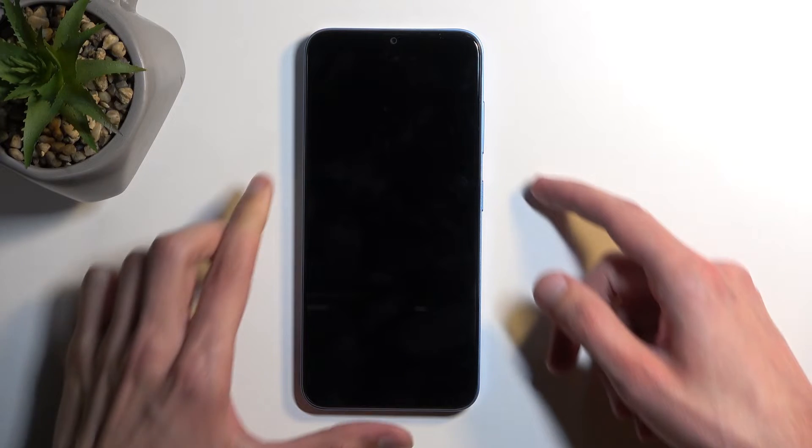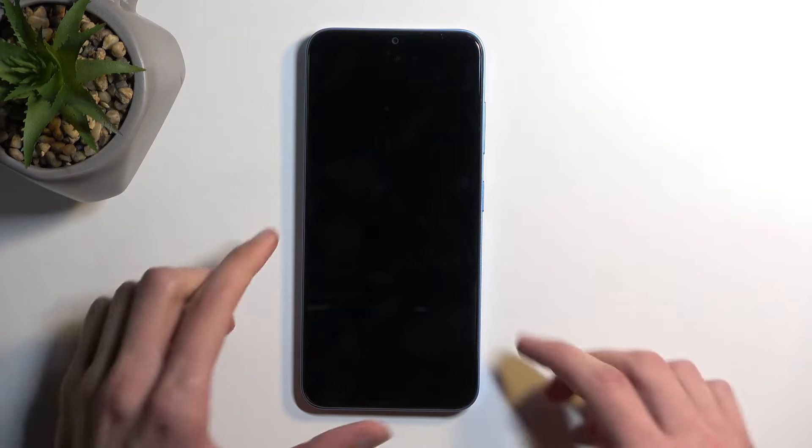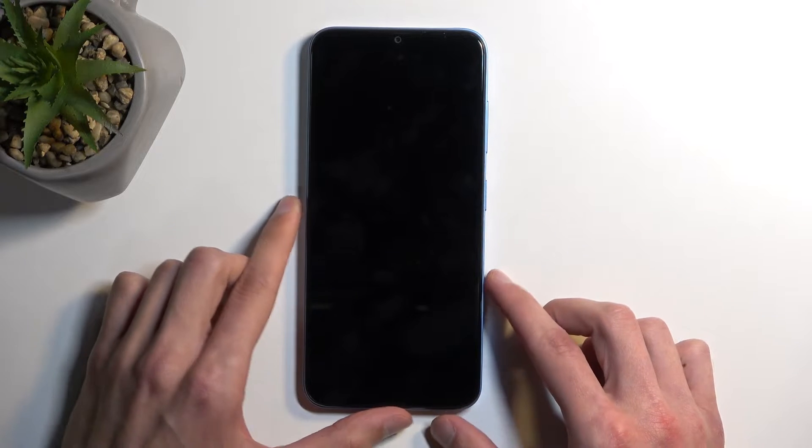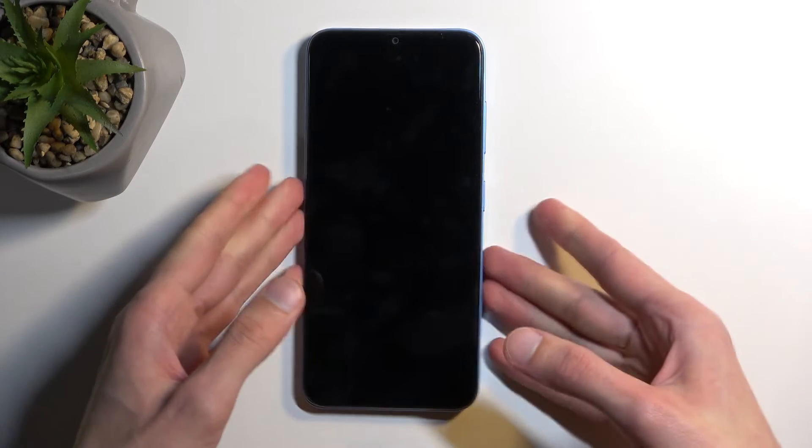Once that happens, you want to hold your power button and volume down at the same time. On this device it's not really quick, so we might need to hold it for about half a minute. I want to give it a decent 10 seconds after it turns off just to be absolutely certain that it is off, and then we can hold the buttons.